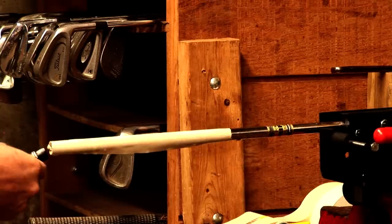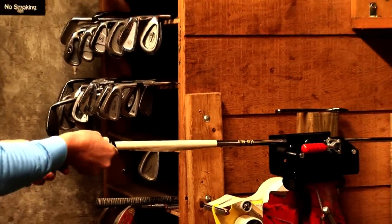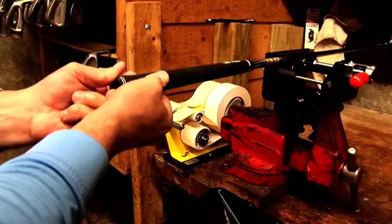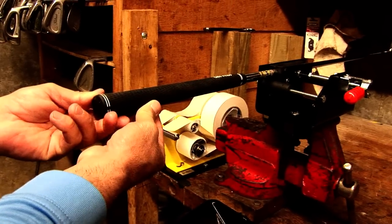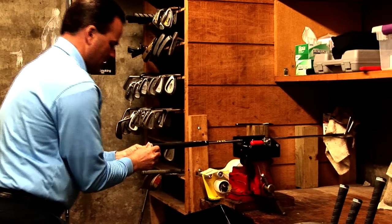Once we've applied the solvent, we will slip the grip over the shaft, get it into correct alignment, and then we push the handle and the new grip all the way back onto the club. We make sure that it's on completely.